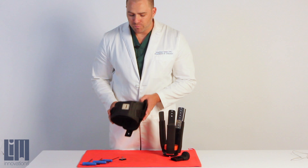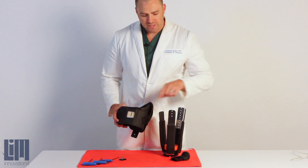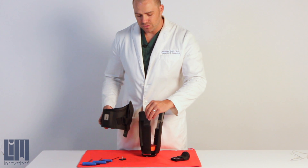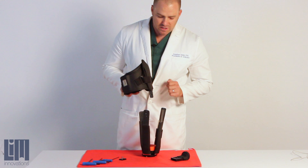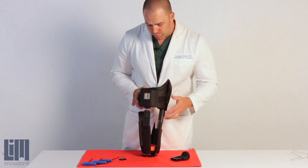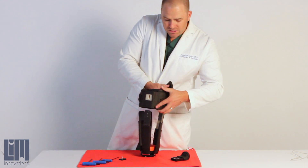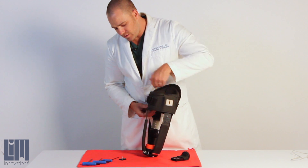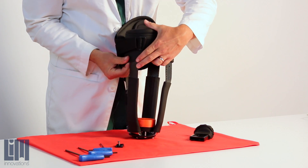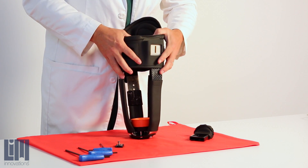In order to put your infinite socket brim back on, you're going to want to find your ischial seat base channel and line that up with your ischial strut. The easiest way to do this is you've got these four struts, and you're going to want to slowly start to work the brim on one strut at a time. Each of these struts requires a little bit of finesse to get it on there. Just take a little bit of time and get them sort of fed on, then you can start to drop it into place.